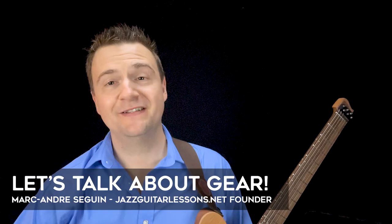Hey guys, my name is Marc from jazzguitarlessons.net. There are a few topics that come around a lot in the YouTube comments and also through my private students — string gauges, flat wound strings versus the others, etc. I'll just give you my own two cents. Let's start a debate.